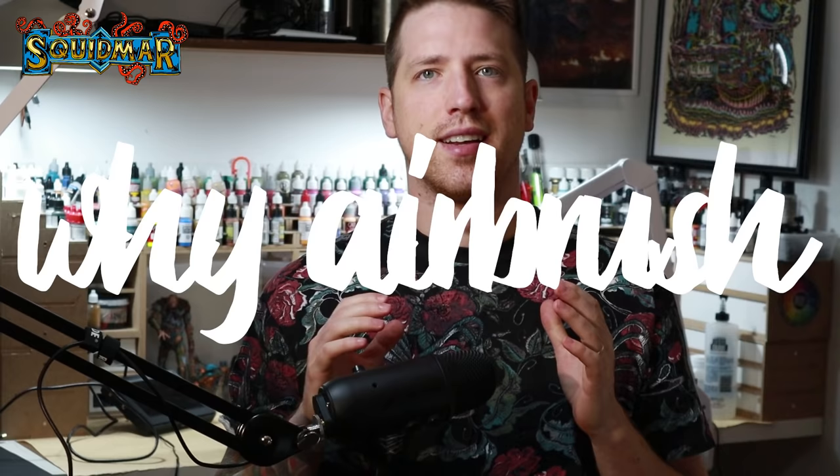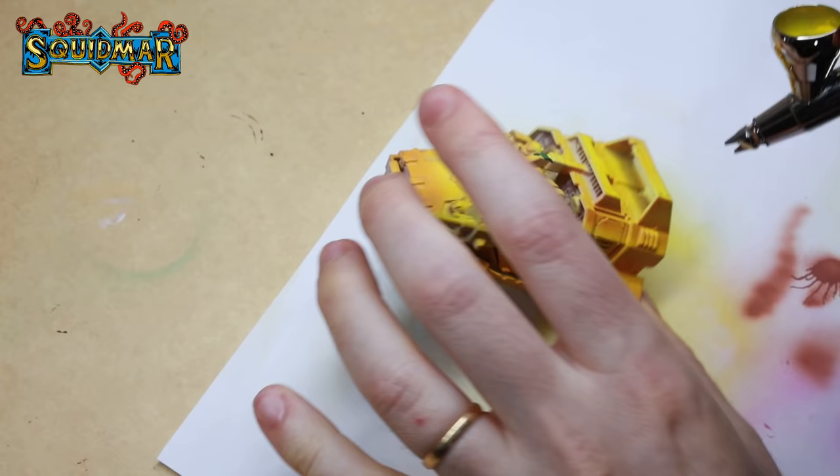There are plenty of good reasons to pick up an airbrush. You can prime your miniatures on a winter's day. You can get super smooth transitions on large flat surfaces. It can speed up your painting process and it can even help you understand how light works. All of these are plenty good reasons to pick up an airbrush, but it's totally fine if you're just looking for a new tool to try out and make your hobby a bit more fun.